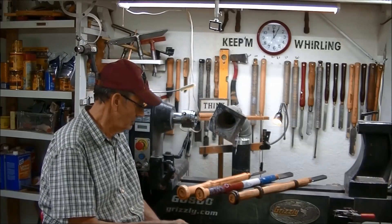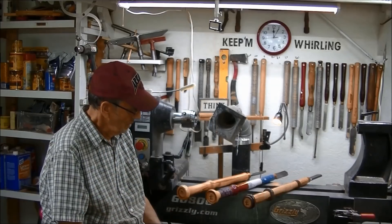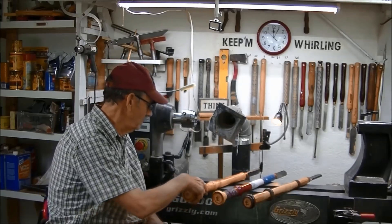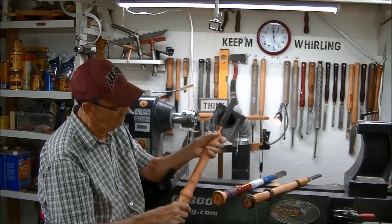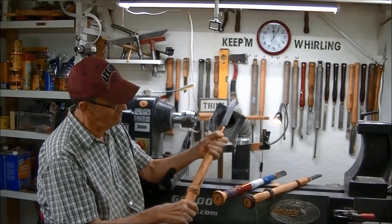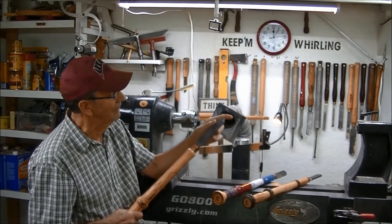I made three different handles for the Beaver to show people how you can make your own, even if you don't have the right materials. The first one is honey locust — really hard stuff and really the preferred type. I like them long; this one is 21 inches because that puts a lot of torque on it. Here's one of the new Beavers right here — I don't have the cutter or screw on it yet.